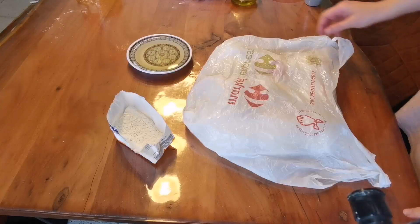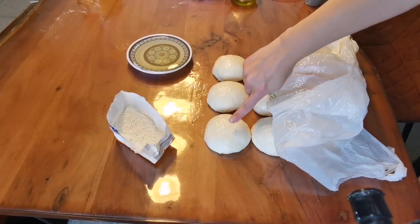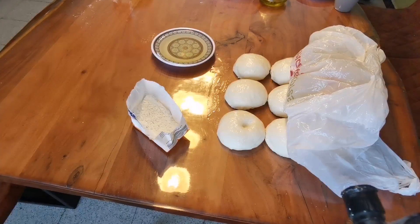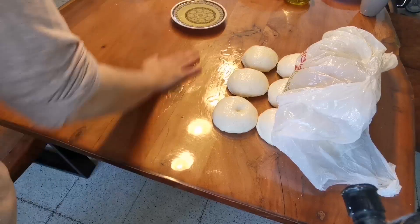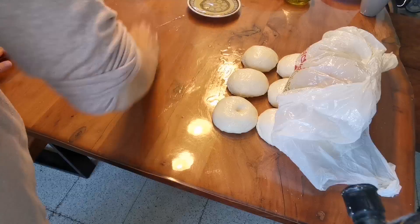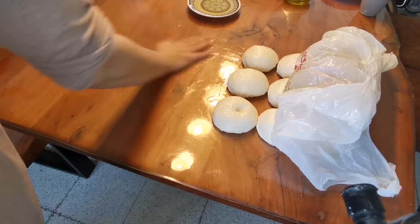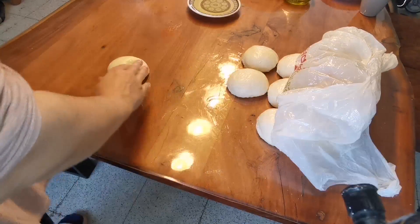Una vez las hemos boleado todas, las vamos a volver a tapar y lo vamos a dejar durante unos cinco minutos. Cuando ponemos el dedo y queda marcado, es que ya podemos empezar a trabajar la masa. Vamos a untar la superficie donde vamos a trabajar generosamente de aceite y vamos a empezar con la primera bola que hemos boleado. Muy importante, porque es la que más habrá reposado y más fácil podremos manipular.